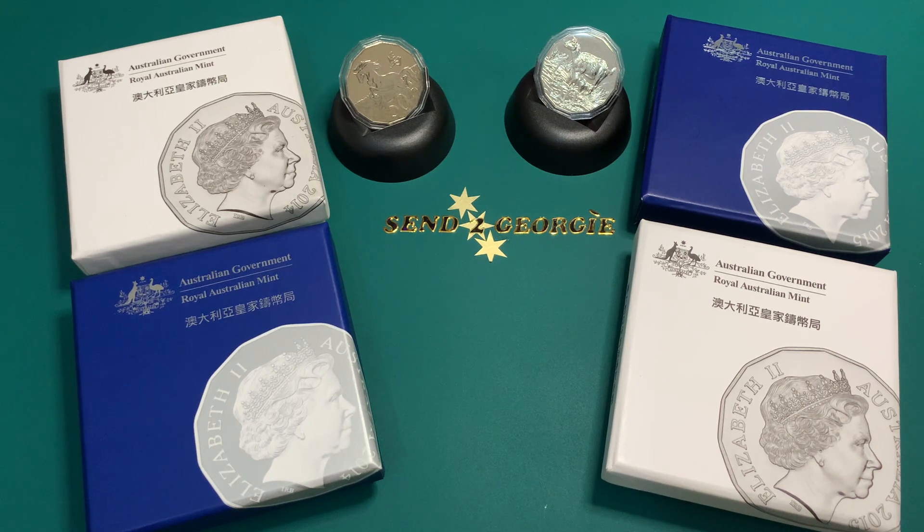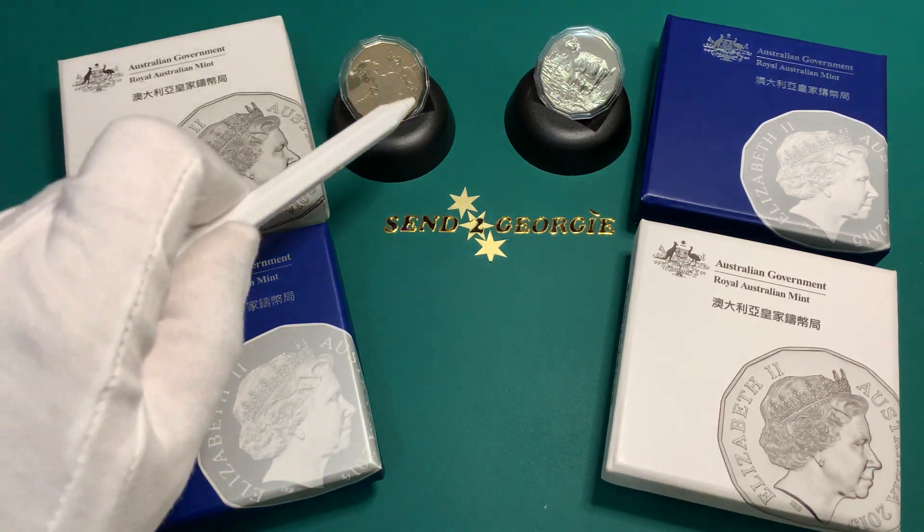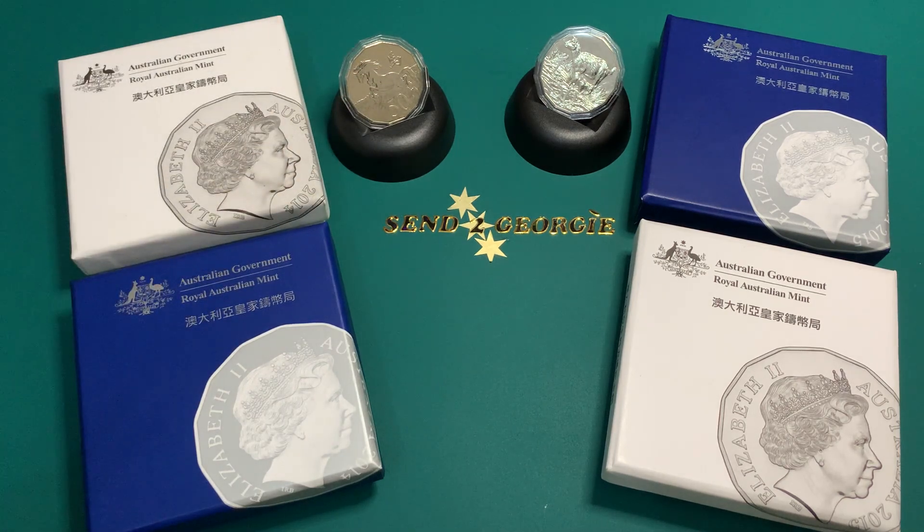The Australian Mint started this series of tetradecagon lunar coins in 2012 with the year of the dragon, and the series is currently still ongoing with the latest coin, the lunar year of the ox, released this year in 2021. Unlike the current 50 cent circulating coins which are dodecagon or 12-sided, these lunar coins actually have 14 sides — or tetradecagon. All the coins minted by the Mint were in copper nickel and all were presented in a red colour coin card.